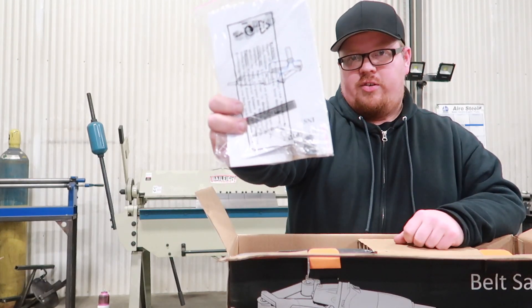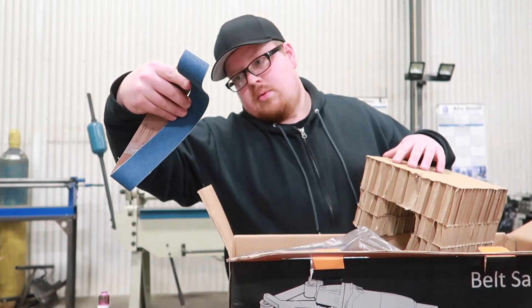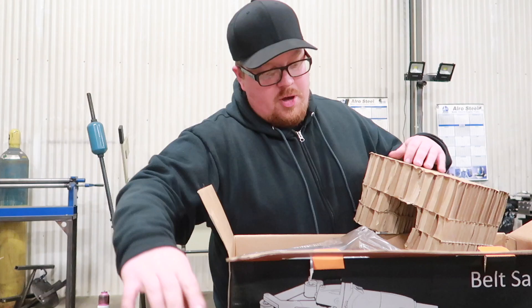Got some extra motor brushes here. It comes with a 60 grit belt.